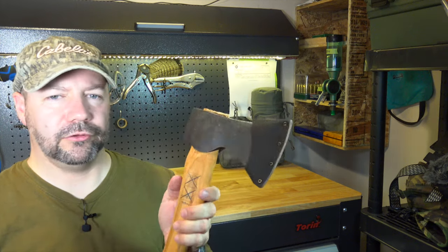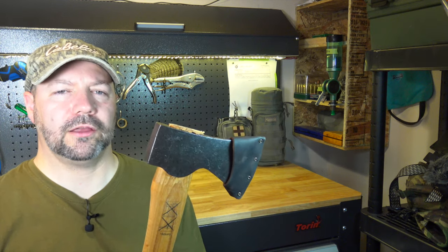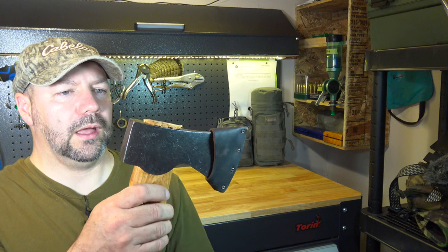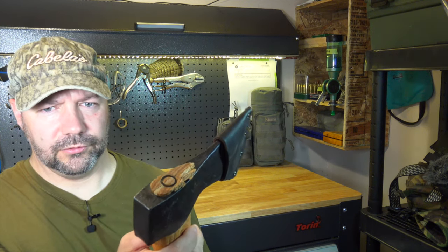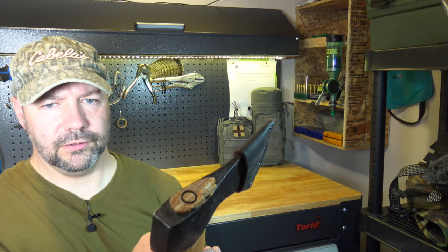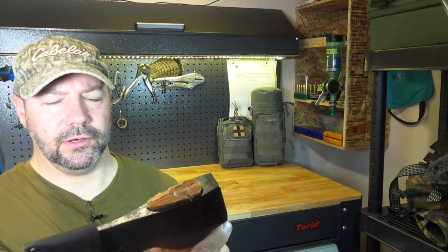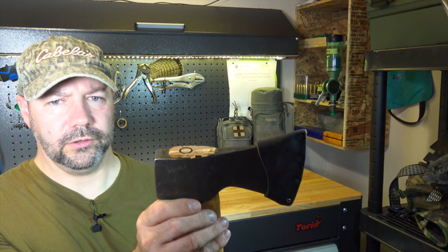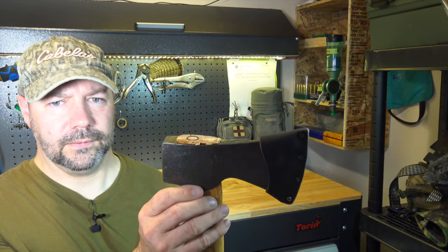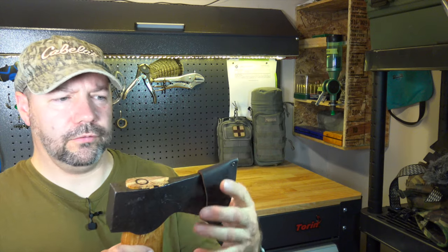Now a couple of things to note about this axe. This has never been used — neither axe has; they're brand new. So I'll show you how this came. Whoever fitted the wedge in the top of this really pounded it quite badly. It's very disappointing. And if we take the sheath off...